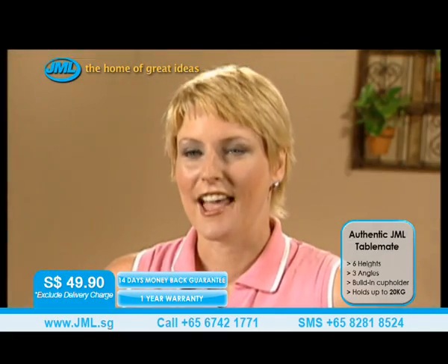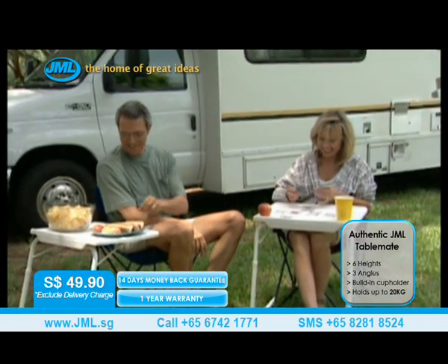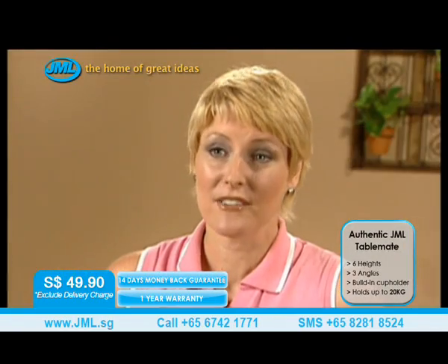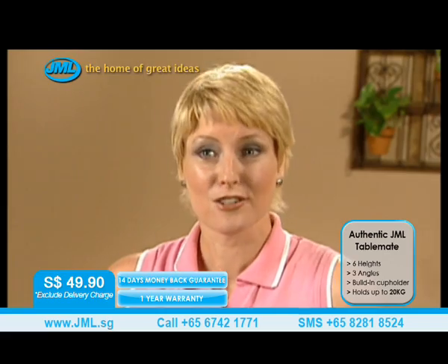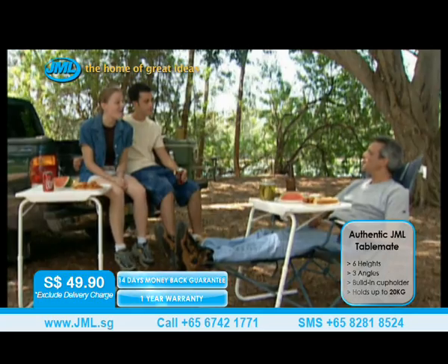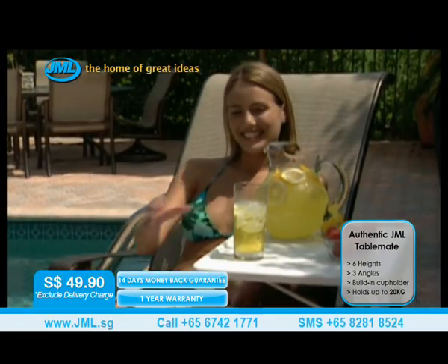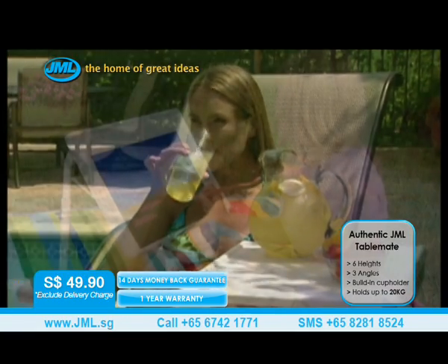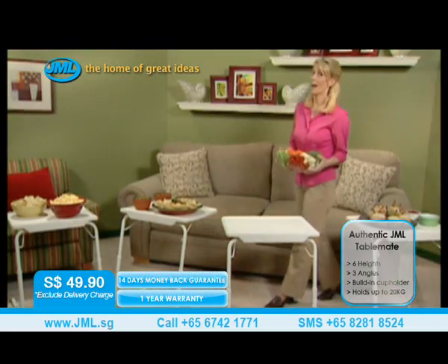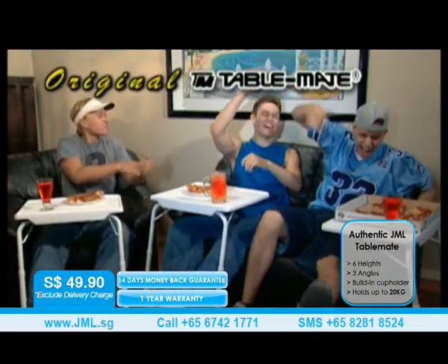We do a lot of camping, and the fact that TableMate stores flat and easily takes up no space means we can take several of them with us. When we get to the campsite, we open them up and have an instant dinner table. You can take your TableMate with you to the park for the perfect picnic, or enjoy the outdoors on the boat or RV. You can even use it poolside. TableMate was made for life's most relaxing moments, and you want to have more than one, because it's great for entertaining or when friends stop by for the game.